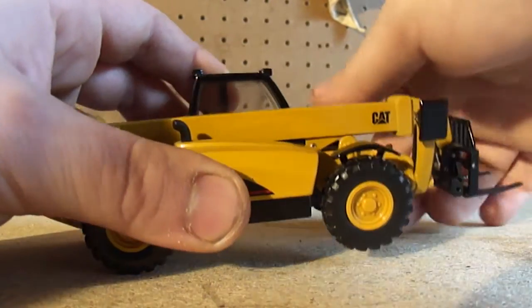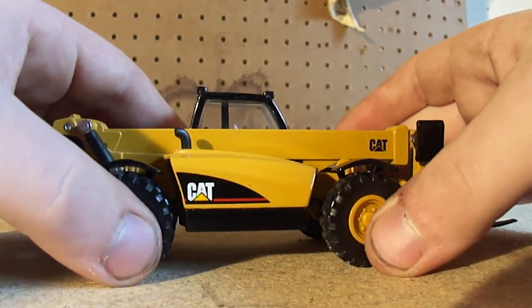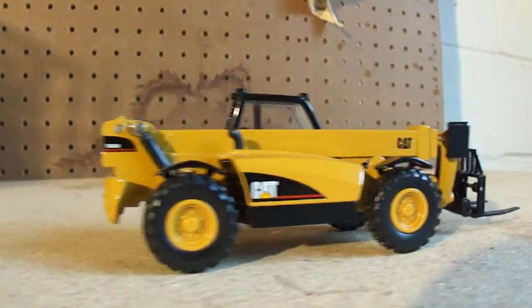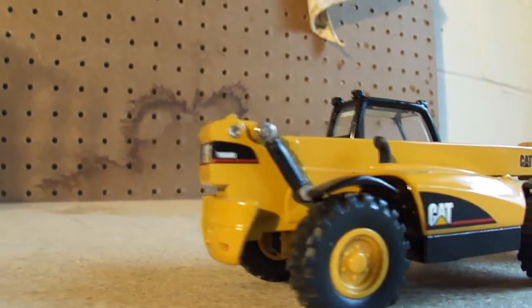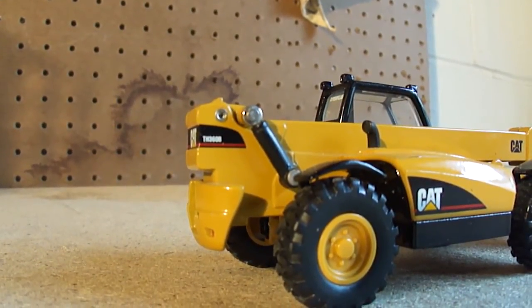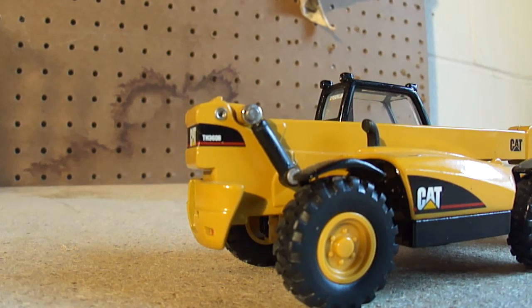If you get a chance to get one of these for a reasonable price, I recommend it — it's a great little model. I'm going to try to find a couple more myself. The exhaust stack right there doesn't have much to look at, some unpainted rivets, but overall they did a pretty darn good job on this one.